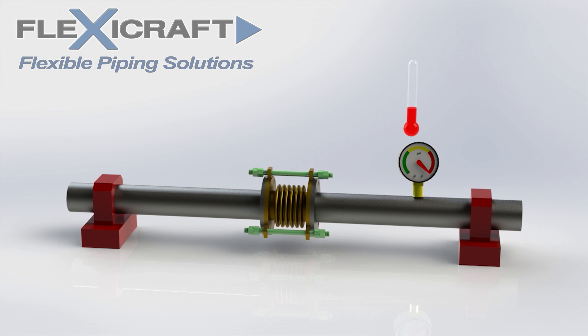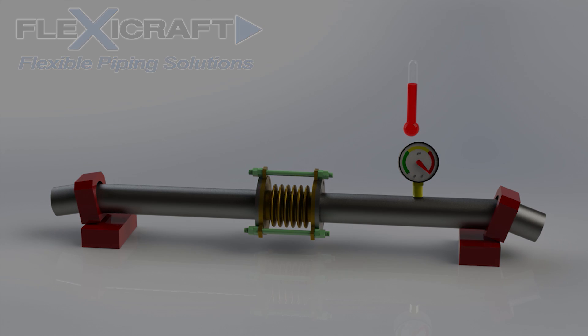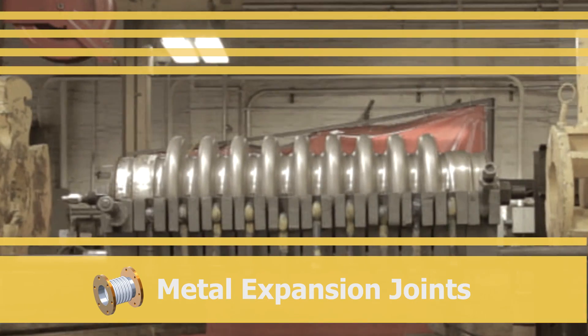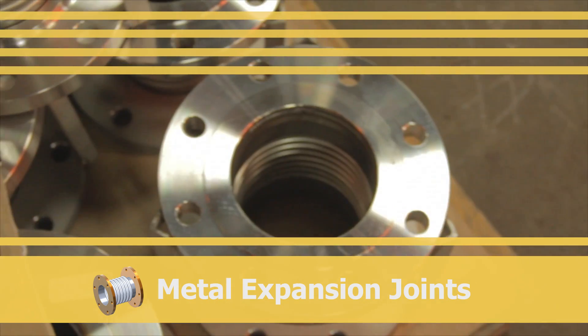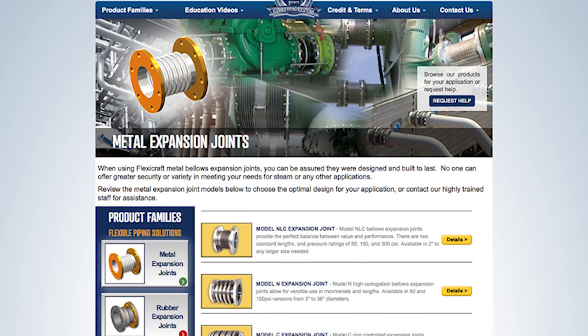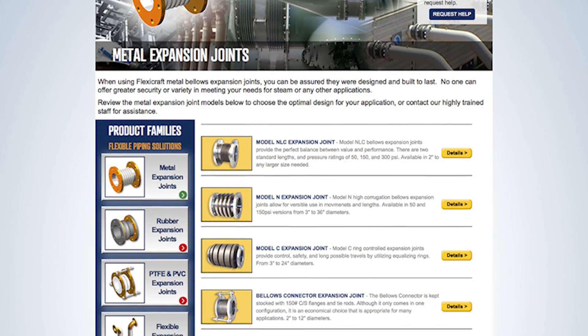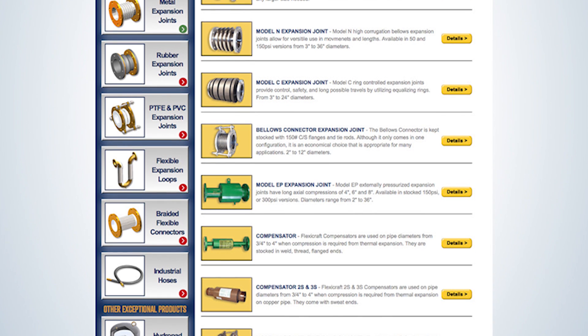We hope this presentation will be helpful and that you find the topic at least half as interesting as we do. Okay, let's get started. The first and probably the most involved flexible piping solution product family to get familiar with is metal expansion joints. A solid understanding of these joints will help us explain the thrust load concept with better context before moving on to the other products.